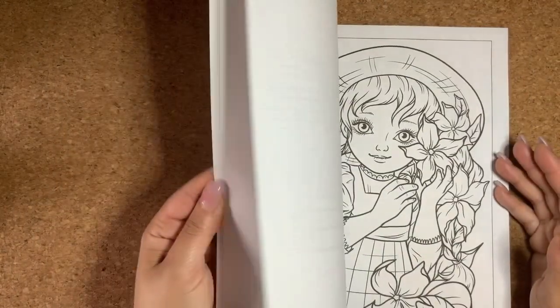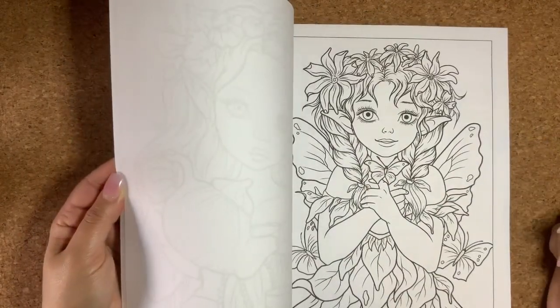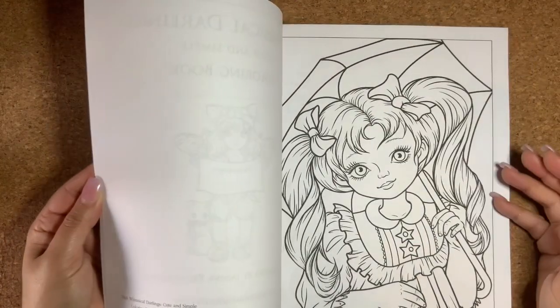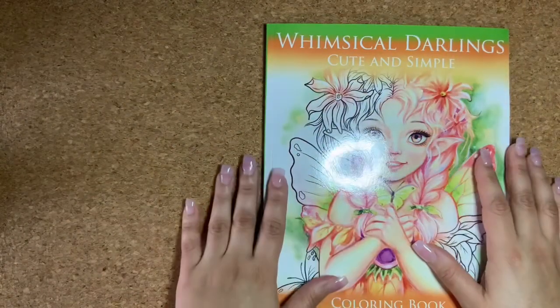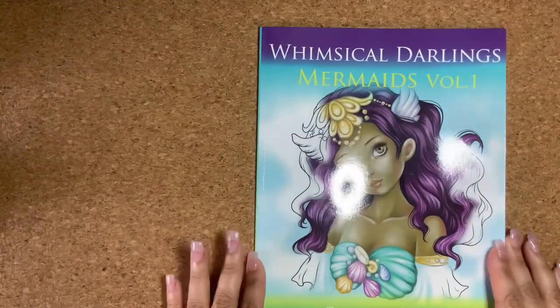She has a few more pages and I'm pretty excited to see them — this is beautiful. I'm very excited to see the rest of her books. So that is Whimsical Darling's Cute and Simple.